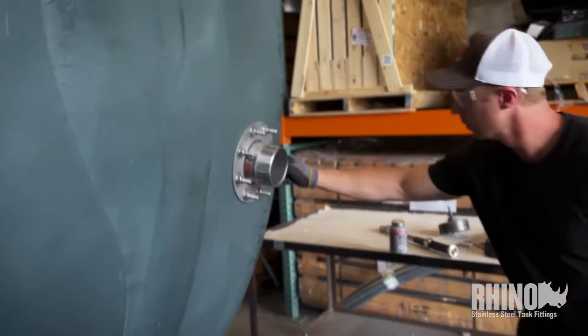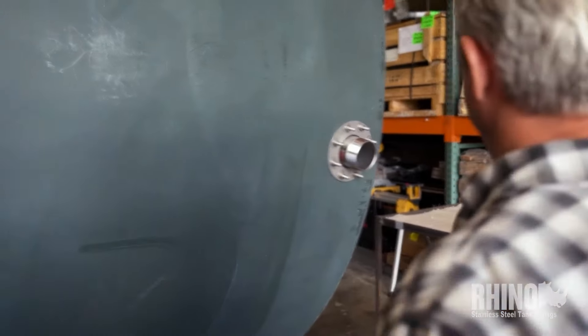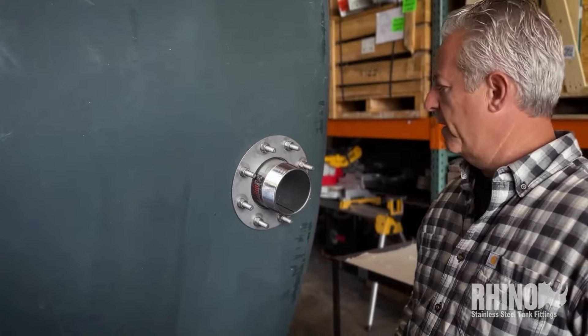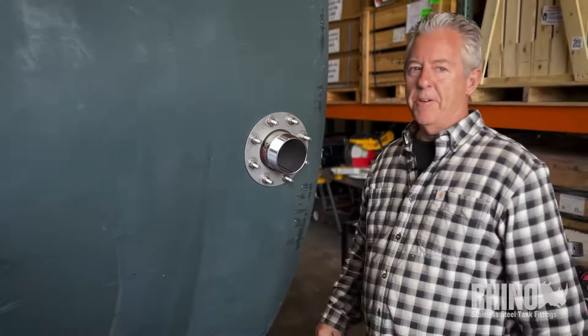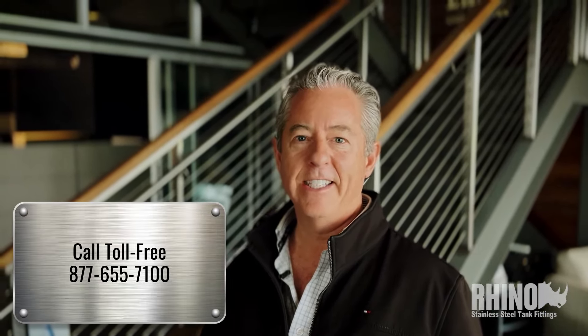And that's it — four-inch type 316 stainless steel Rhino tank fitting. Love this product. We've been making this product line for over 20 years and we've got it down to a science. We do these in sizes starting all the way down to half-inch, up to four-inch in pipe thread, and then six and eight inch in groove lock or Victaulic, and you can also add an ANSI flange adapter and use 150-pound flanges. Customers love them and once they start using our stuff, they never quit. Thanks for watching — if you have any questions, give us a call. Our team is here and ready to help: 877-655-7100.